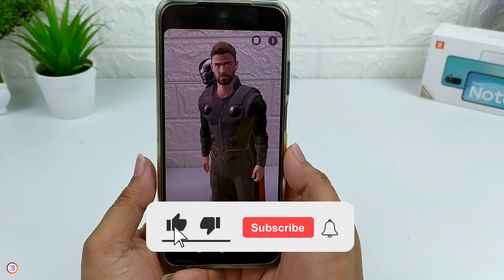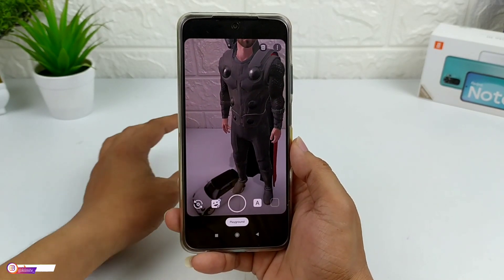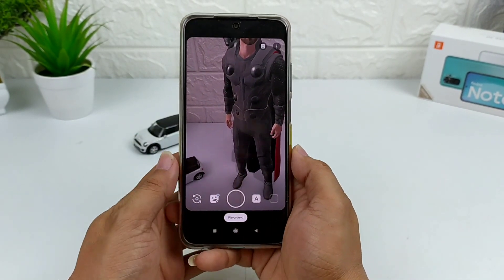Saya kira cukup sekian video kali ini, semoga bermanfaat. Jangan lupa like, share, comment, dan subscribe. Akhir kata, wassalamualaikum warahmatullahi wabarakatuh, terima kasih.